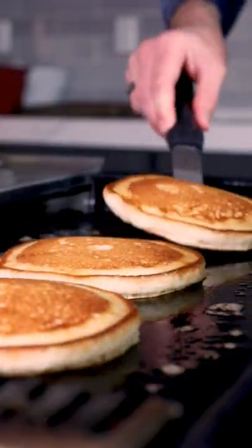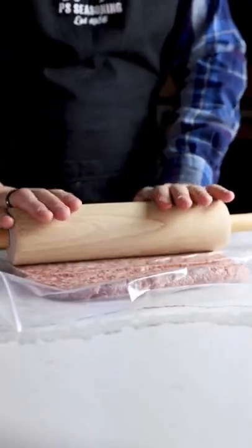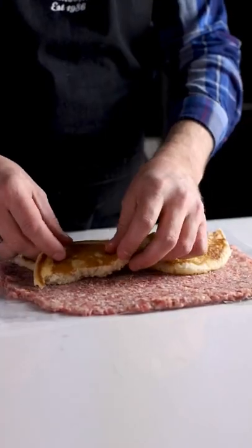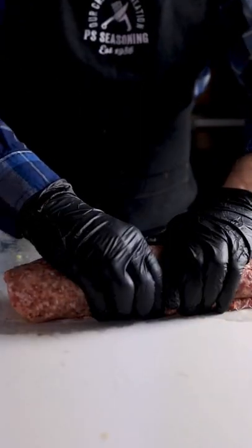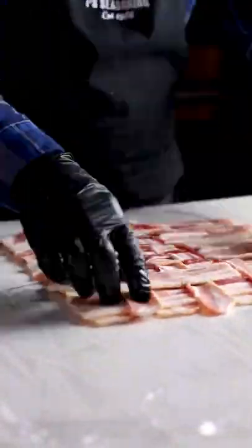Apple Pie Pancake Breakfast Fatty. Make up some pancakes and then roll out your ground sausage. Break up the pancakes and place them inside with a drizzle of maple syrup, then roll up that sausage.